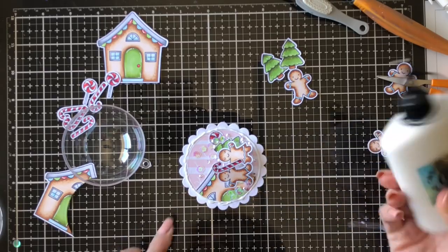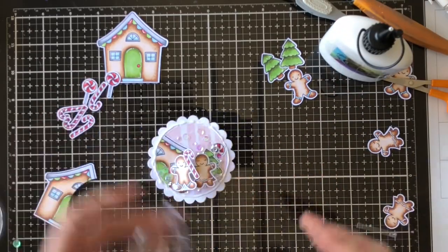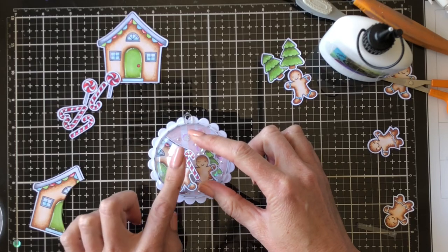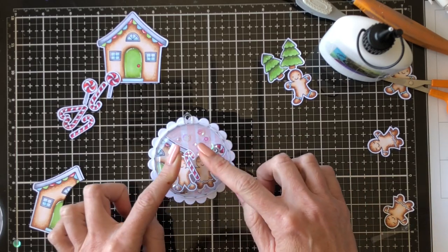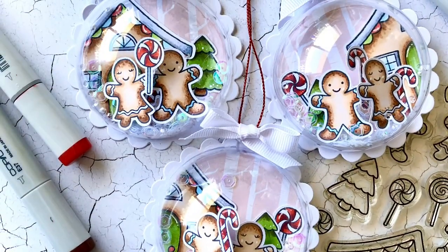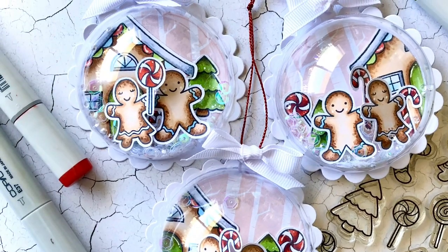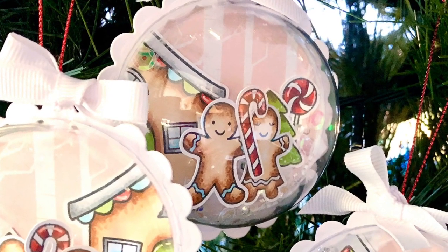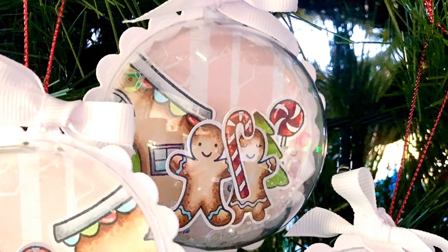Going around with my glue around the edge very carefully and then just pressing down my bauble, just making sure that you've got the bauble piece straight so that when your little hanger at the top is all straight when it's complete. Then I just attached some ribbon and some hanging pieces and hung them on my tree. Hope you enjoyed it — see you next time.